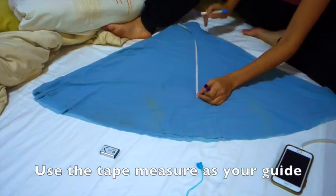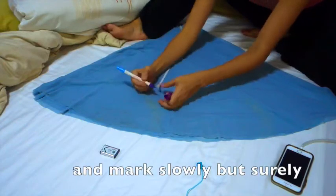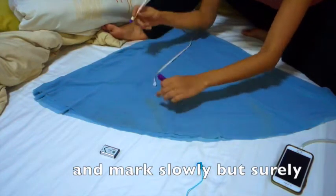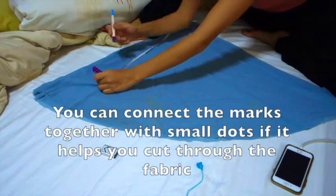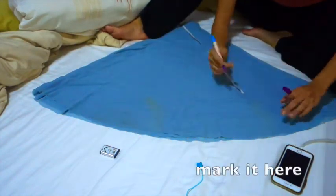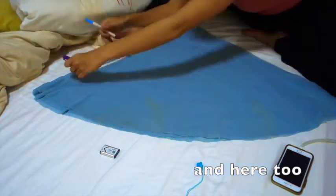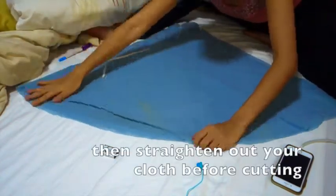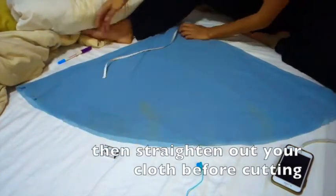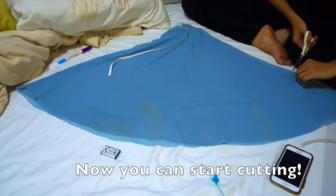So for this one, the mark is here. Same here — it's all going to turn out the same. Mark it here again. And from here to here, mark it here. Then follow the line.